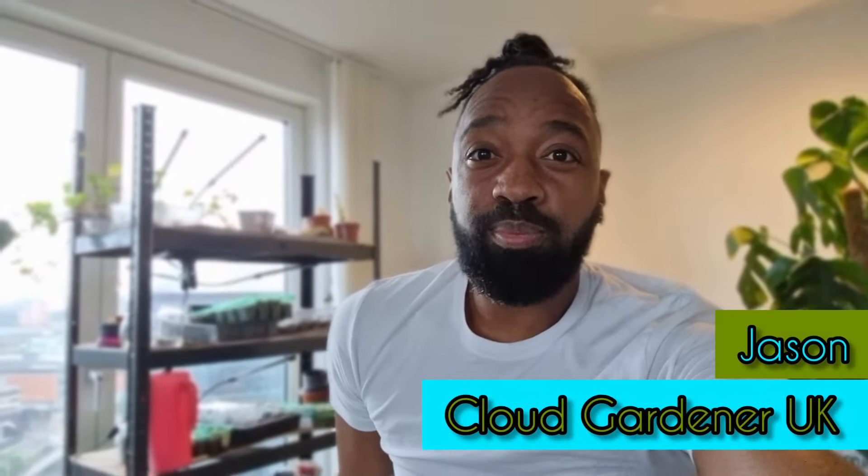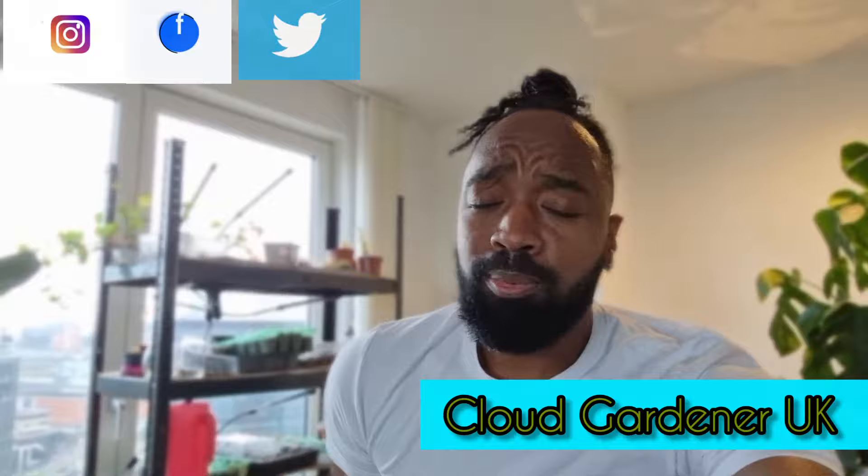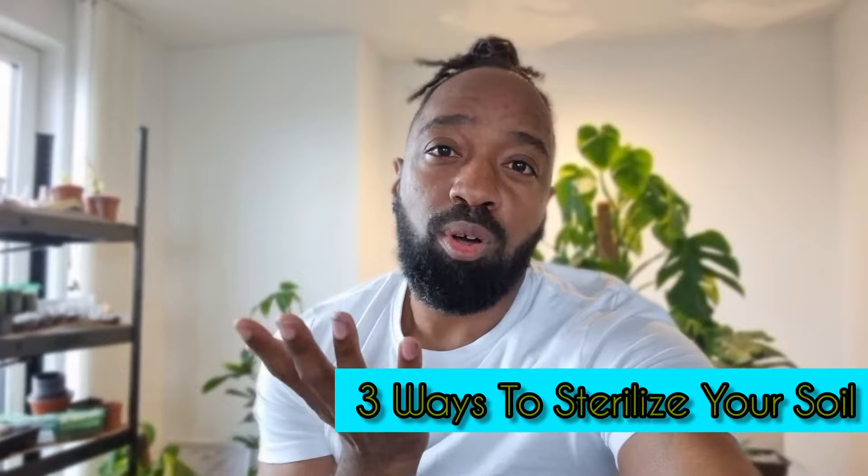Hey guys, welcome or welcome back to my channel. Today we're going to be talking about three different ways to sterilize your soil. Behind me I have got one of my indoor growing spaces, and what I'm planning to do is scrap all of that soil and sterilize it completely.